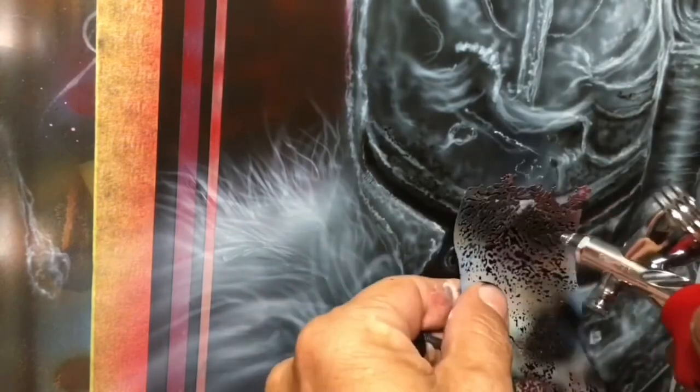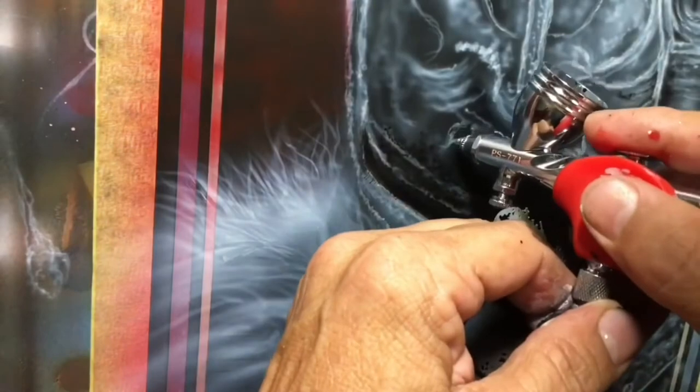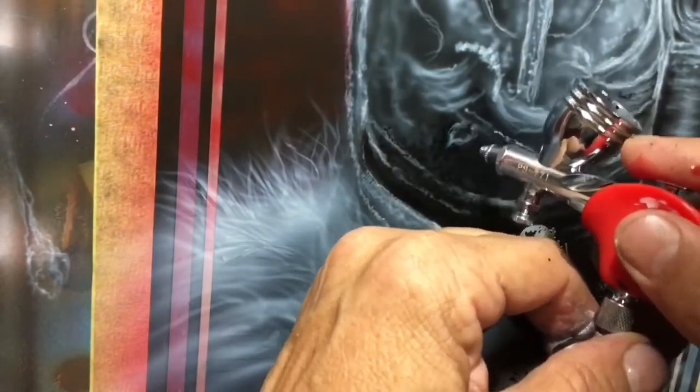I'm going to use a small texture stencil here to create some of those textures, but notice I always reinforce any stencil work with some freehand work.